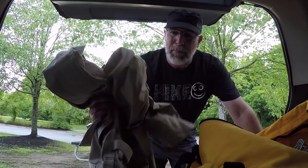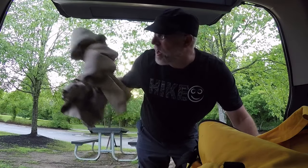All you need for this is a pair of pants and some paracord or rope. First I'm gonna show you how to put this pack together, then we're gonna pack it up and go for a hike down to New River Gorge. Come on along with me.